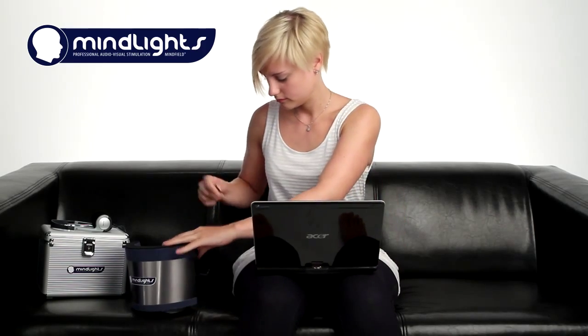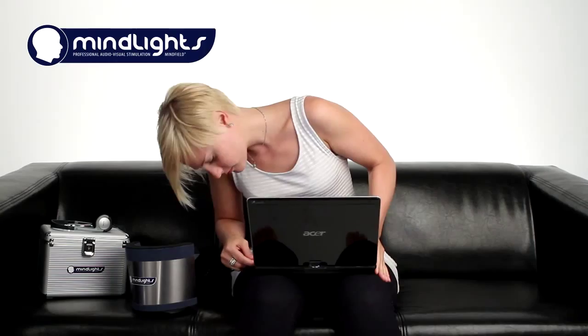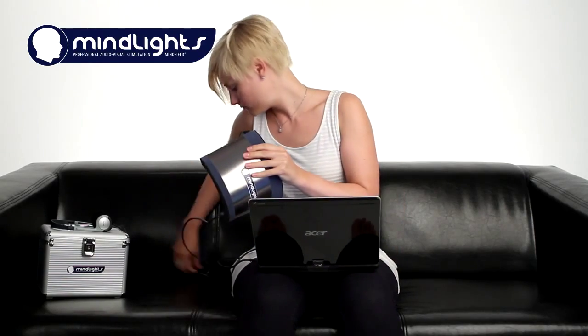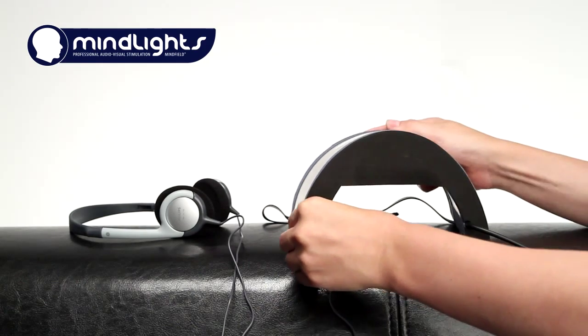What you need is simple: a common notebook and the new MindLights, a device to train your brain. Just connect the MindLights LED mask to a USB port of your computer, then connect the included headphones — or if preferred, your own headphones — to the MindLights LED mask.